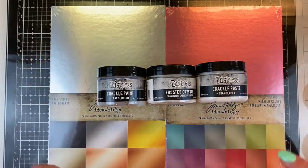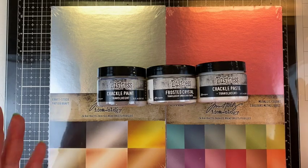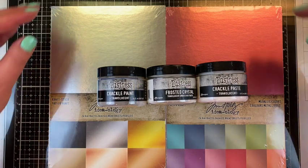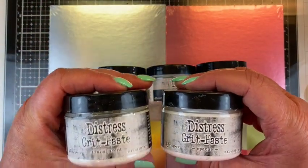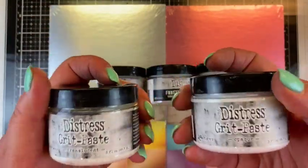I really love the new rebranding on these because in the past it's been difficult sometimes to tell apart what I pull out of my basket. I keep all of my texture pastes and collage mediums and things like that in a basket, and sometimes it's hard when I pull them out. For example, the grit pastes — we have the translucent grit paste and the opaque grit paste — but translucent and opaque was very tiny to see and there's nothing on the top. So when I have them in a basket and I'm in a hurry, it's difficult to tell which is which.